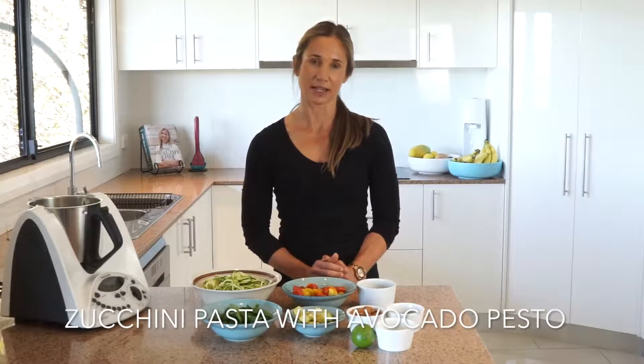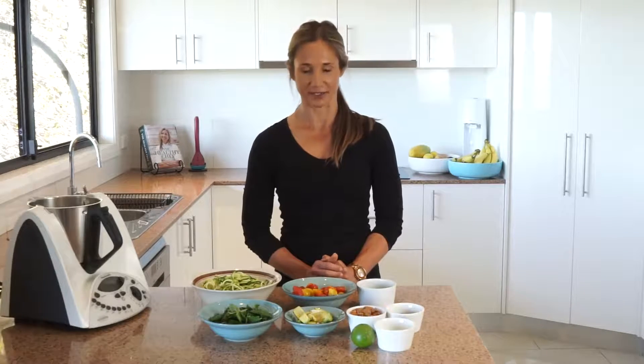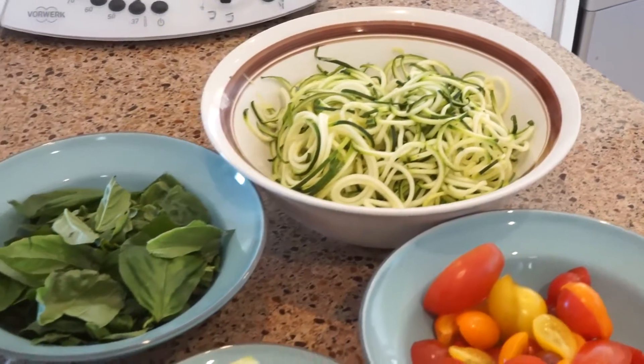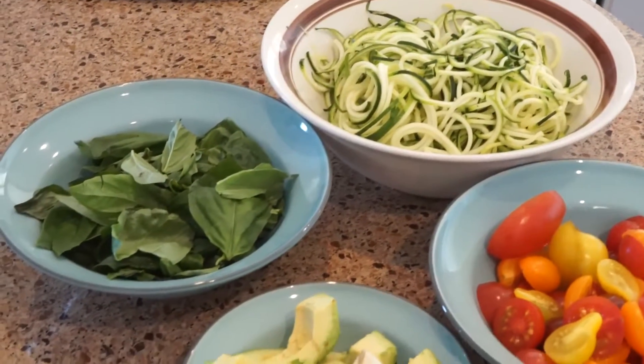Here we have our zucchini pasta with avocado pesto. This is a great alternative Italian dish — instead of pasta, we're using our zucchini noodles which have been spiralized.